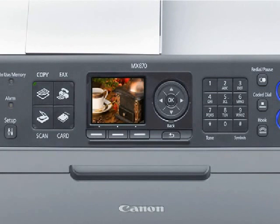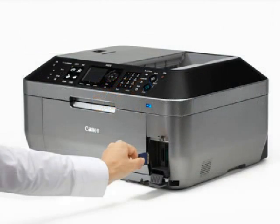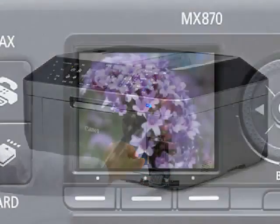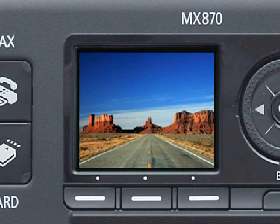Easily view images you want to edit or print on the large 2.5-inch LCD screen. Just insert a compatible memory card into the built-in card slot and view your images right on the screen. Then simply select your image and print. No downloading required.